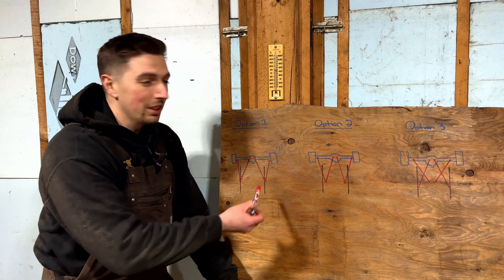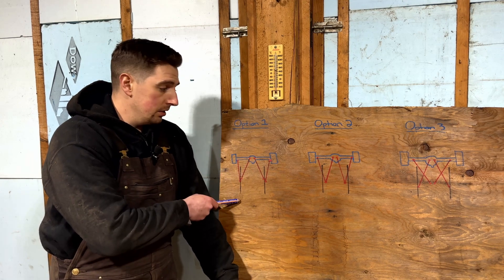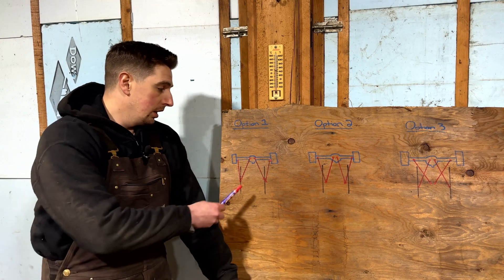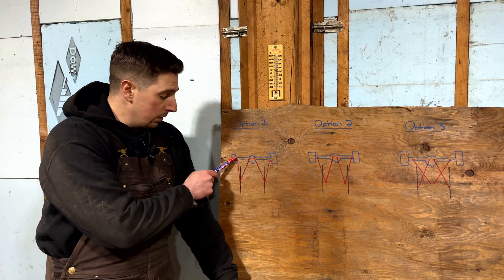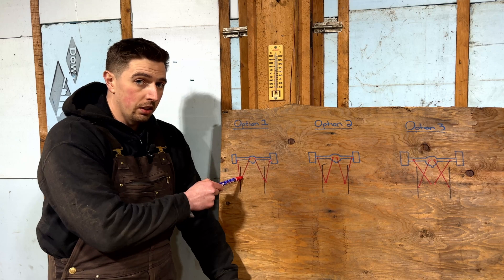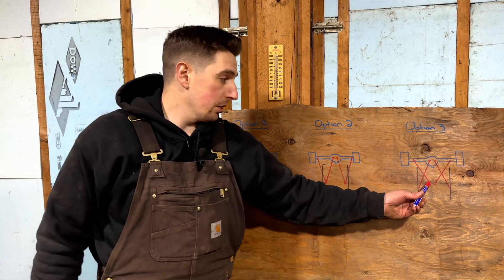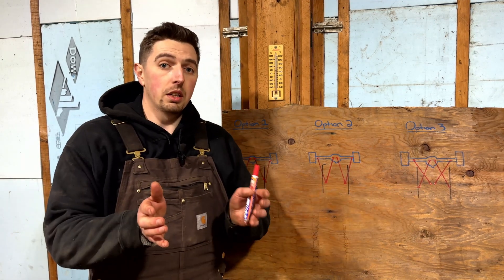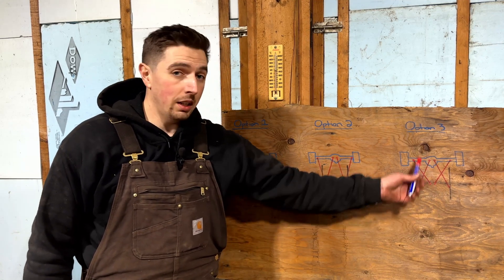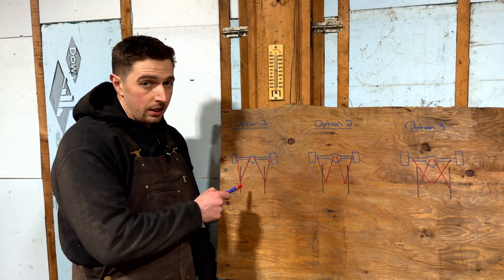I'm going to use the stock Samurai frame. I've got three options on the board - you're getting plywood instead of a fancy whiteboard. In blue is the Samurai axle, in black we have the frame rails, and in red we have the different links. Option one has the outer lower links going to the outside of the frame rail and upper links to the inside rail. Option two has them both going on the inside rails. Option three is a double triangulated setup with a new cross member in the center for the lower links.